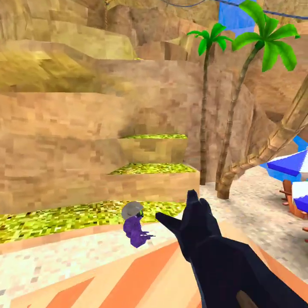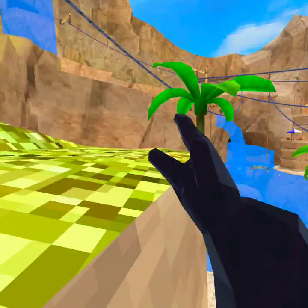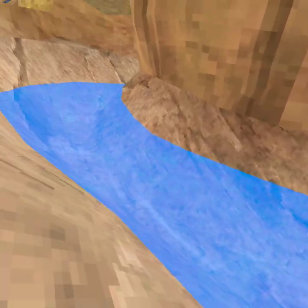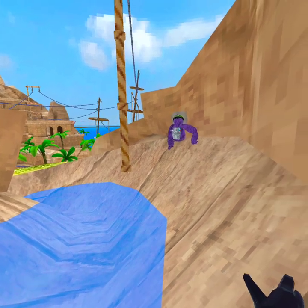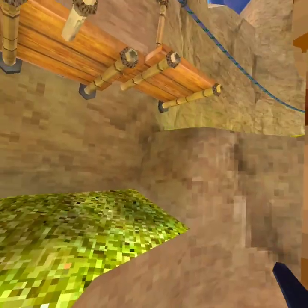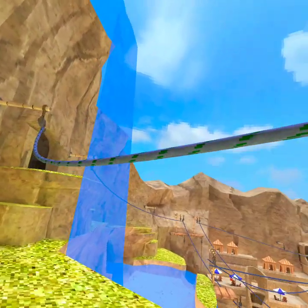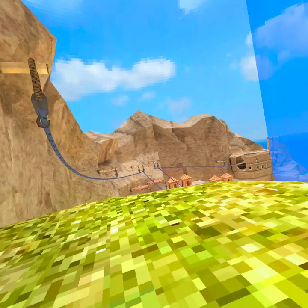Oh my gosh, I almost just touched green again — this is literally my worst enemy! Dude, I keep forgetting that I can touch water. I probably shouldn't touch water though. The zip lines are blue and green so I can't use them — I can only touch the plain parts.